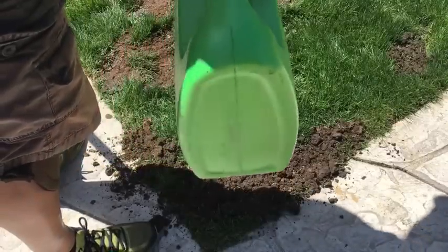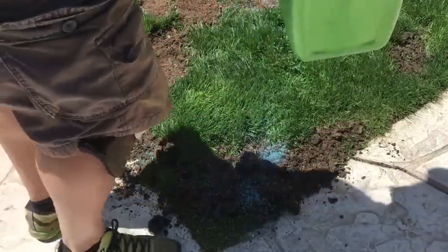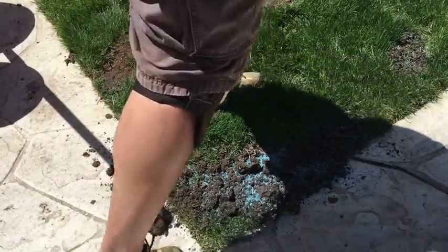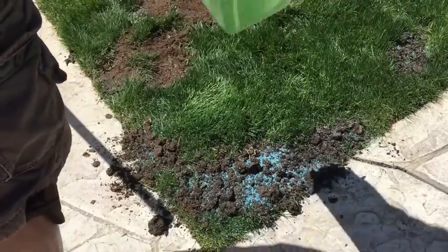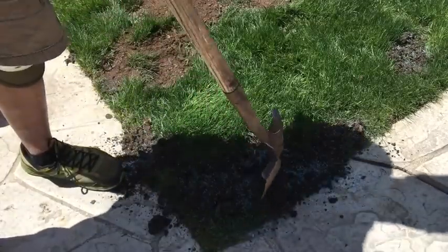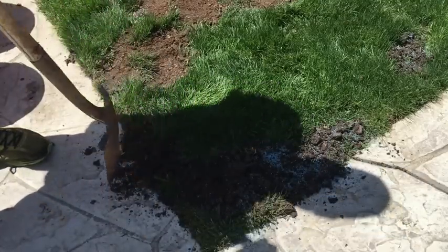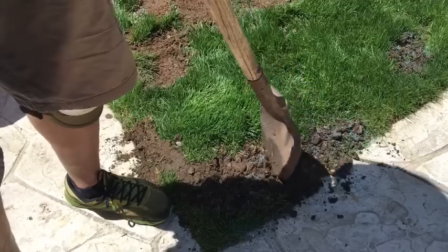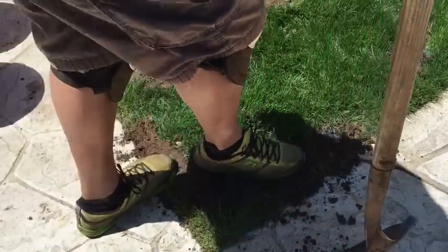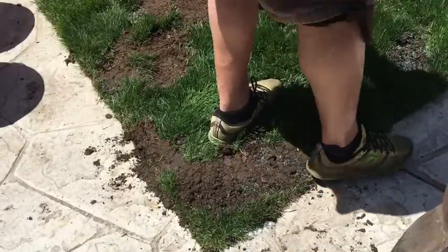Now I'm going to take my bucket of seed and just spread seed into this area that I just worked on. Then I'll do the same thing — take the shovel and kind of mix it in.